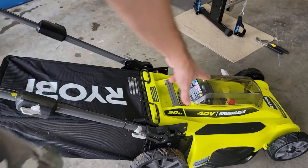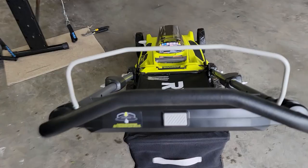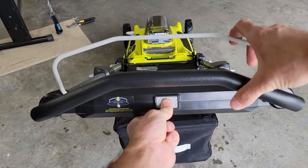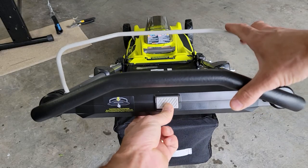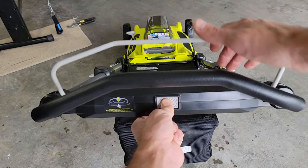Now that you have your key in and a good charged battery, come around to the back of your mower just like this. You press the button and then pull down the handle. It says to press the button for a couple seconds, so you just hold it down and then pull this down.